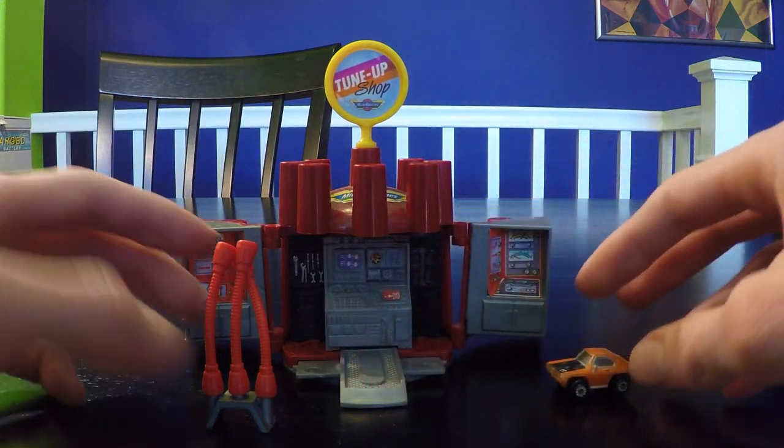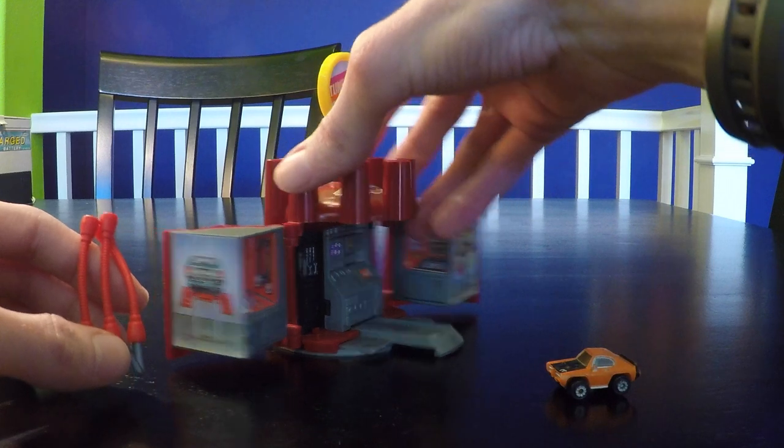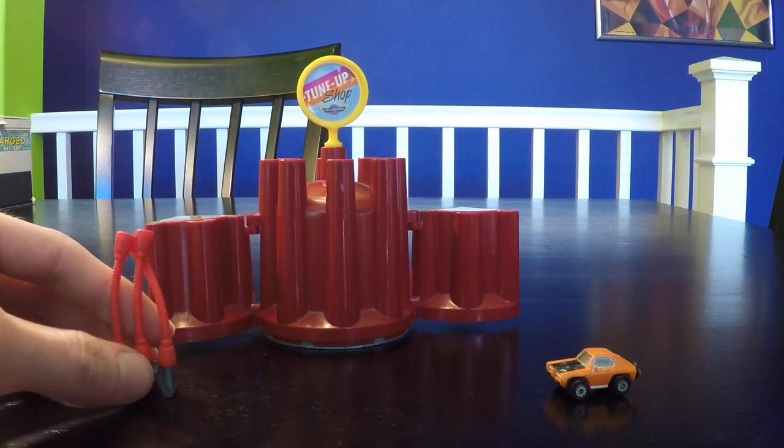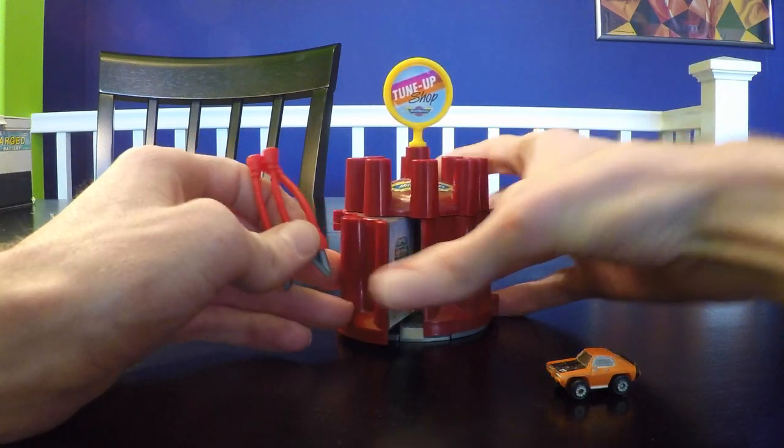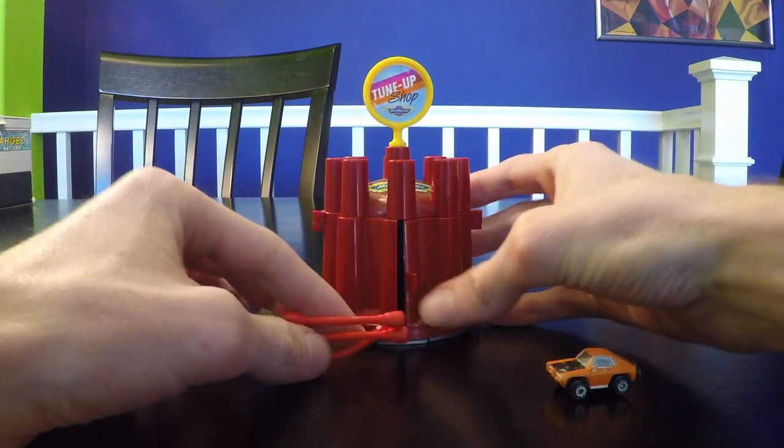Essentially the car comes in for a tune-up, and there are these little hose bits here. The car comes off the ramp, and then if we just turn this around, it's very simple on the other side. This piece goes back in and they go back together.